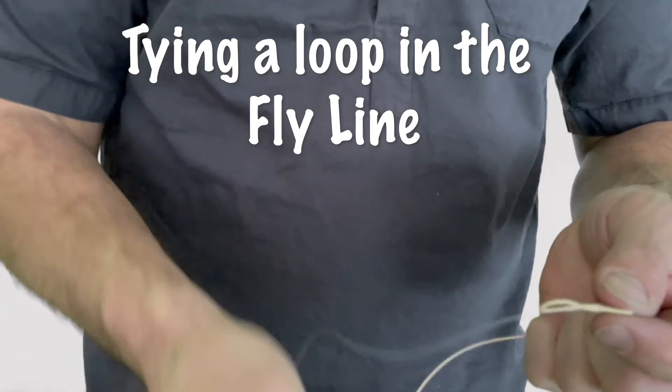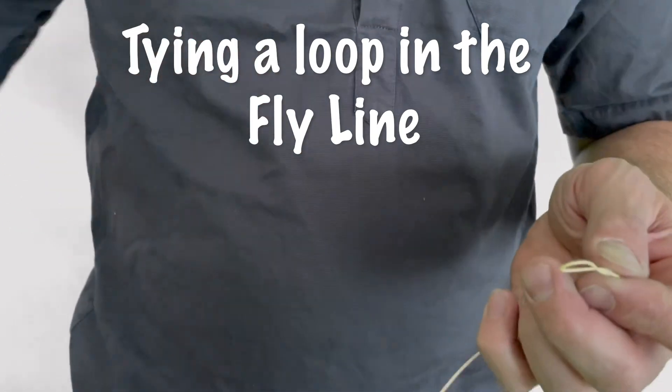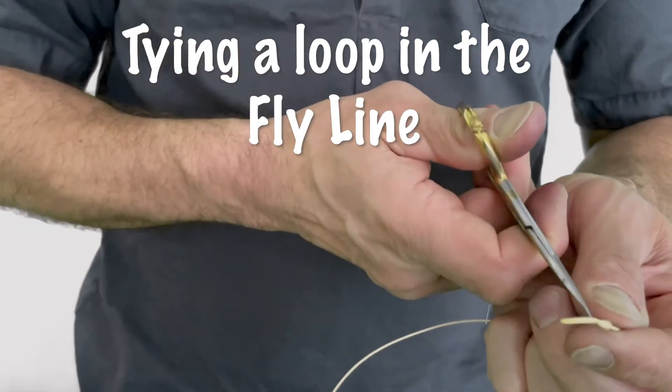Then I'm just going to trim all these tag ends. You can use nippers or scissors.